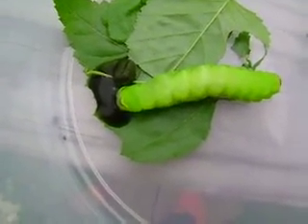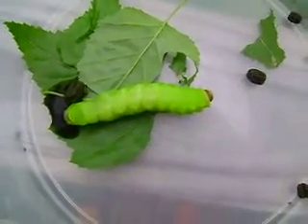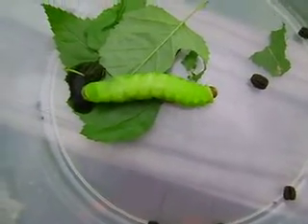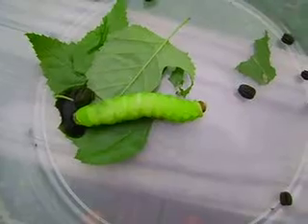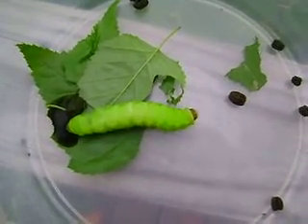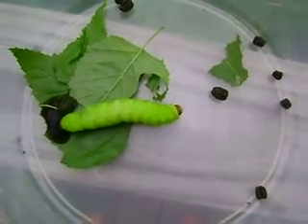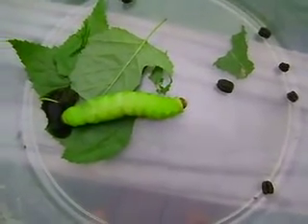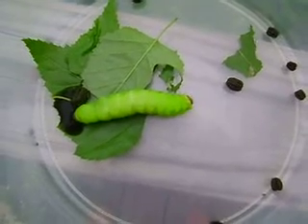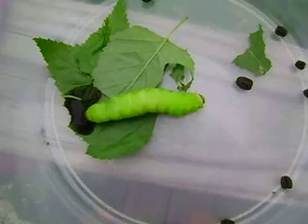He — or she — will spin her cocoon very soon, probably within 48 hours. They just gather a lot of leaves around them, and then they spin this silk cocoon, and then they stay in there until they're ready to hatch as a Luna moth.